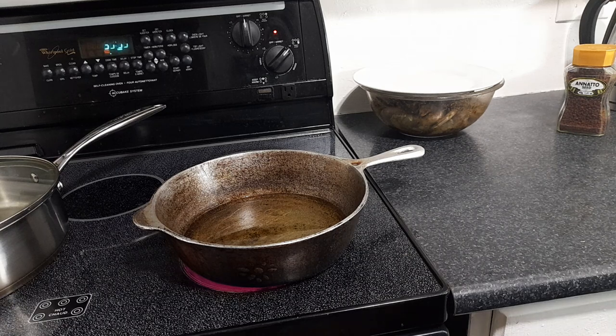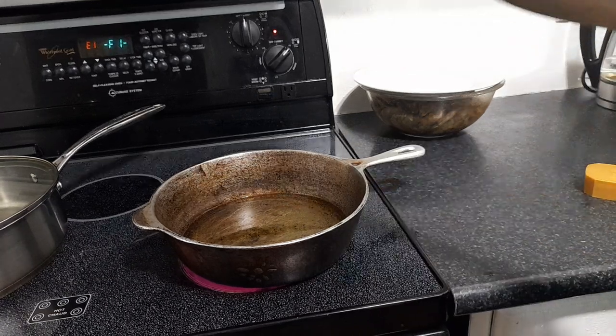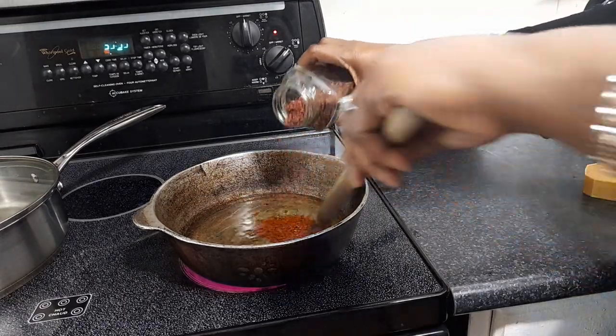Right now I'm going to add my annatto seeds to the oil. If you have a wooden spoon you don't mind turning red, you can use it — otherwise use a regular spoon you can clean off. I'm using vegetable oil. I love extra virgin olive oil, but you'll get the best result with a good vegetable oil — sunflower, canola, or corn oil.